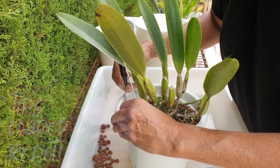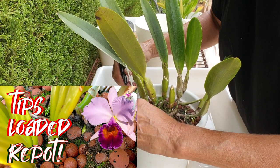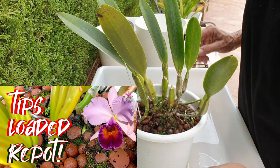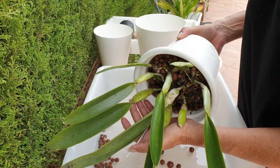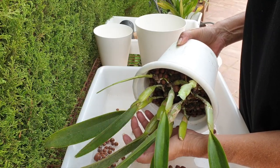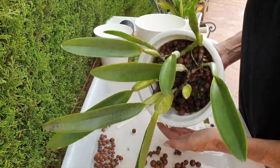I did a video on evaporative cooling — the effects, the risks, the dangers, the myths — and how to counteract it if you're in a situation where you don't grow in a controlled environment. If you're interested in that, I'll link it in the description.